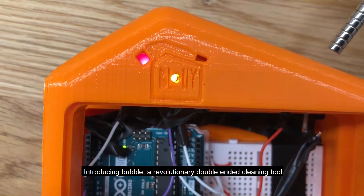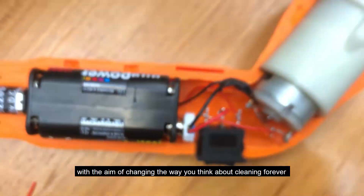Introducing Bubble — a revolutionary double-ended cleaning tool with the aim of changing the way you think about cleaning forever.